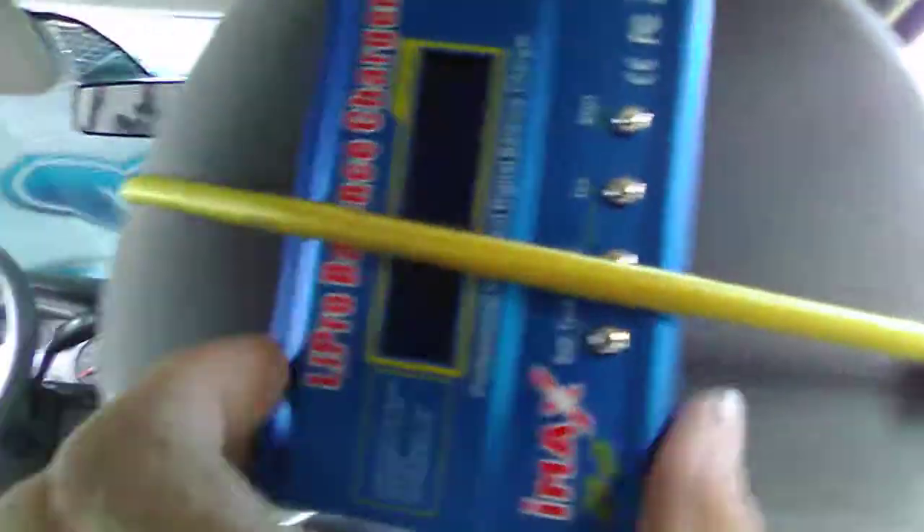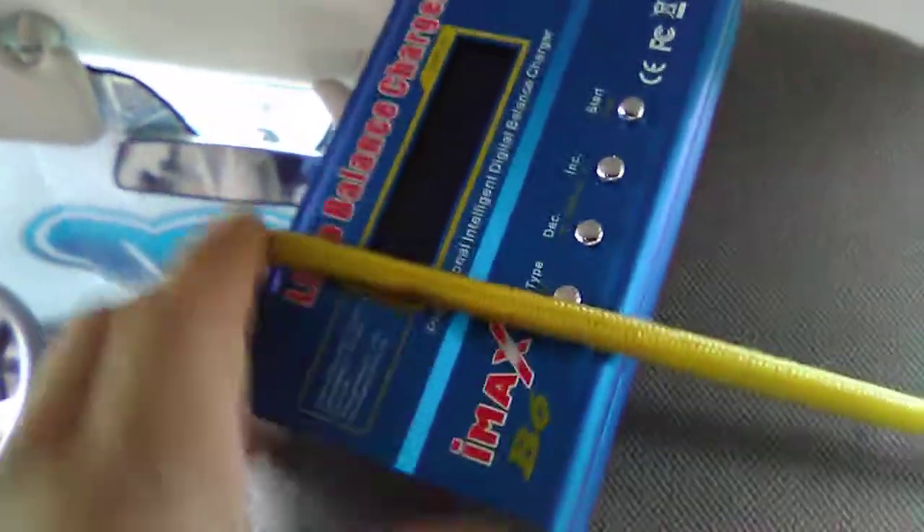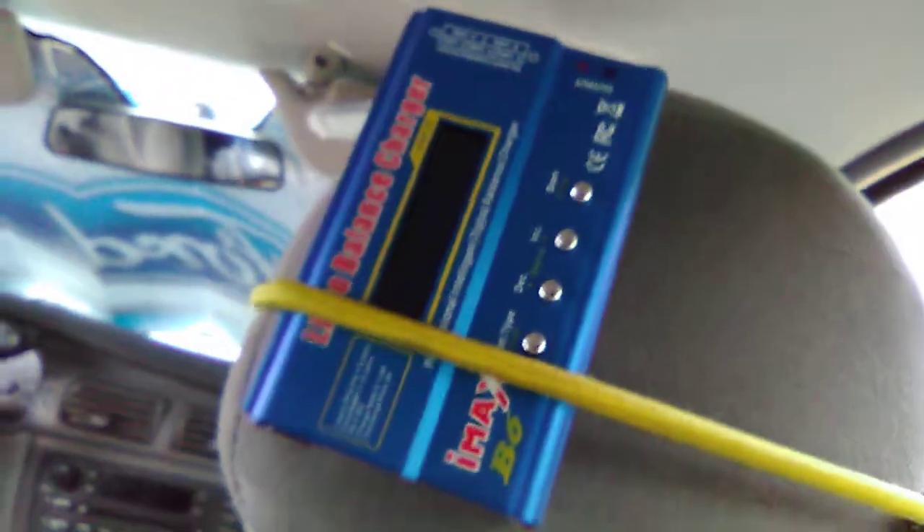I've got a bungee cord wrapped around the headrest on the passenger side of my crusty Ford Taurus station wagon here. I like to come out to the field in the morning and fly all day, crawl all day - whatever I'm going to do all day. So I sit down in there like that. I already showed you all the buttons on the box, so we won't look at that again.